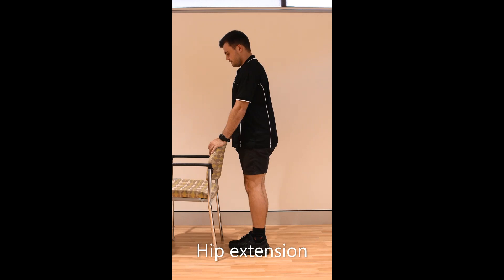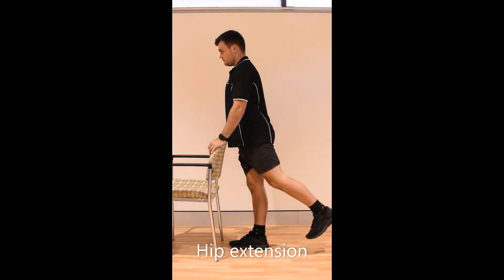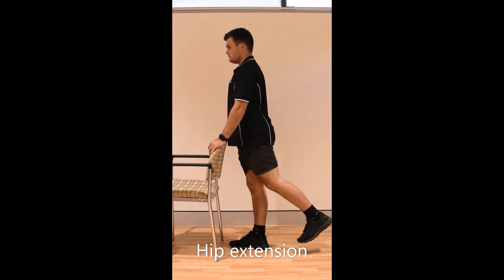Standing tall, holding onto something sturdy. Keep your knees straight and push your legs straight back. Try and keep your trunk straight up.